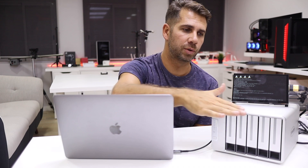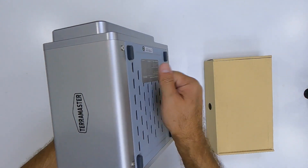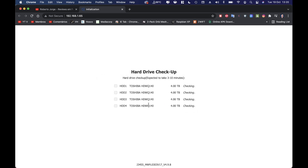In terms of build quality, it's the usual TerraMaster style — the front and back are nice plastic, the body is brushed aluminium, with aluminium on the bottom and rubber feet to absorb vibration.